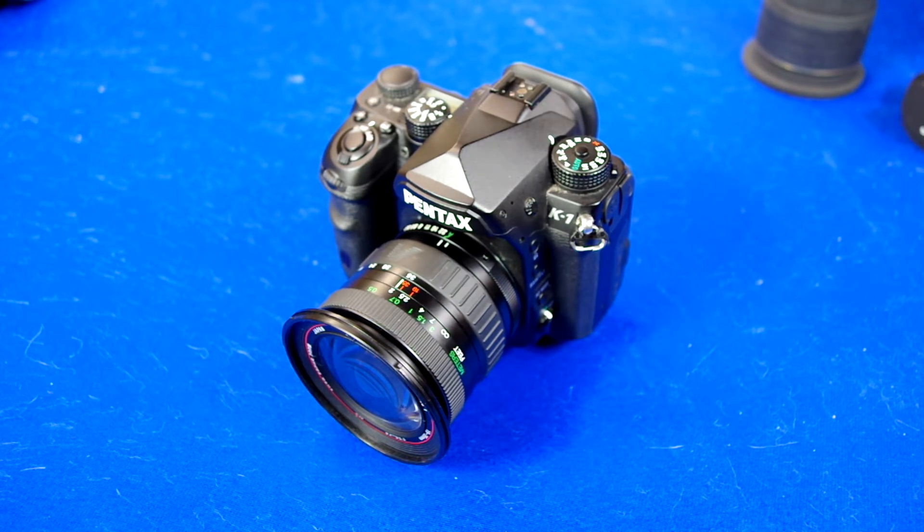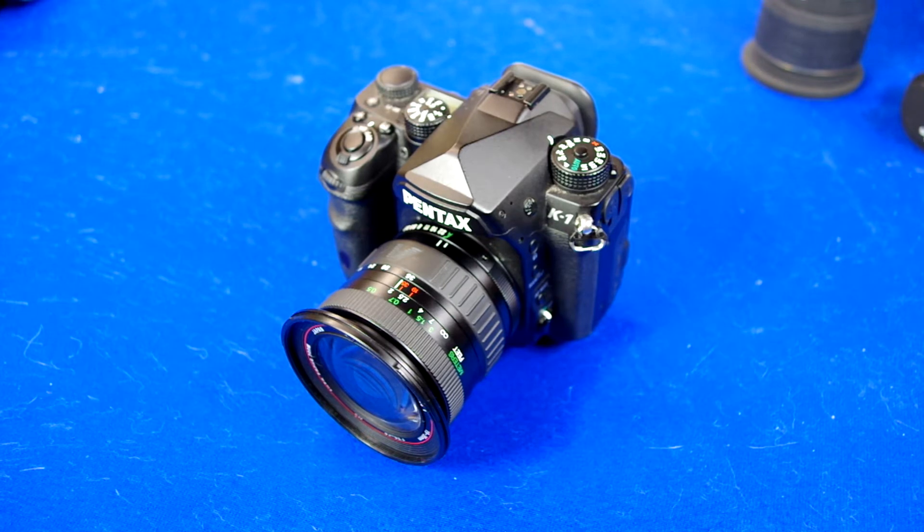They're sharp, but they're not tack sharp. The images are usable, but you're not going to be wowed by anything. The colors and contrast are just, eh, just okay. So at $100, you can't complain too much.